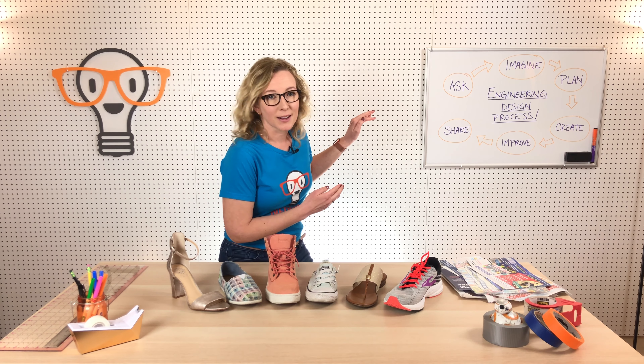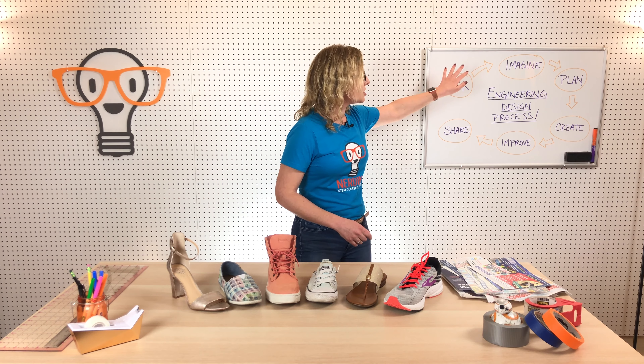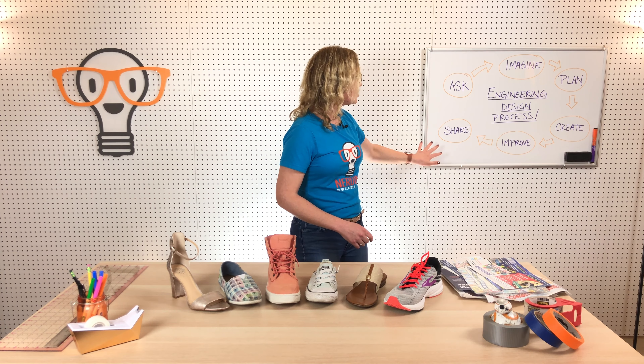What engineers do when they're designing a new product is they use what we call the engineering design process. So let's talk about that really quick. The steps are: ask, imagine, plan, create, improve, share.